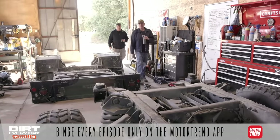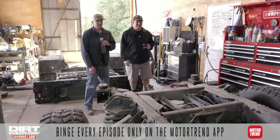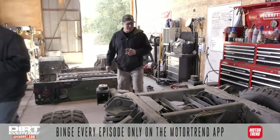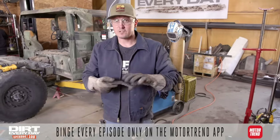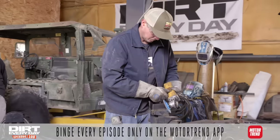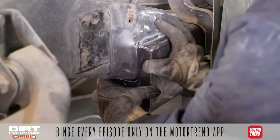Another day or two and we're going to have the raddest Humvee out there. I like how stubby it is. I'm making some plates where we grafted the rear frame section into the front frame section. I'm trying to do it quick and easy because we don't have a ton of time, so it might not look the prettiest, but it'll get the job done.